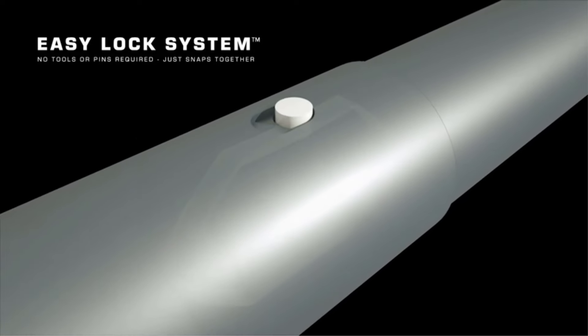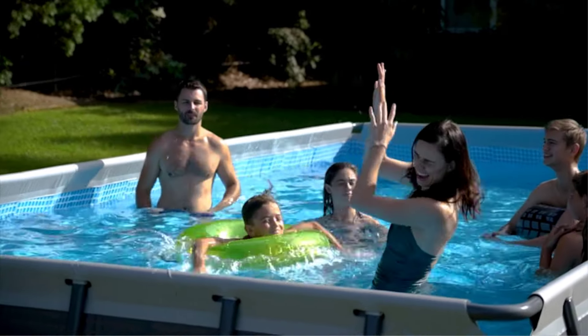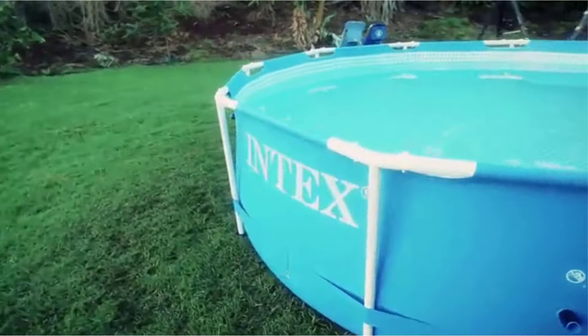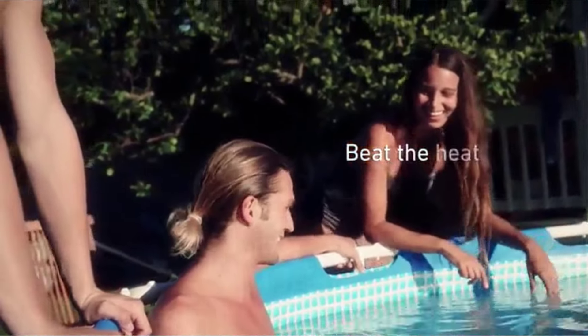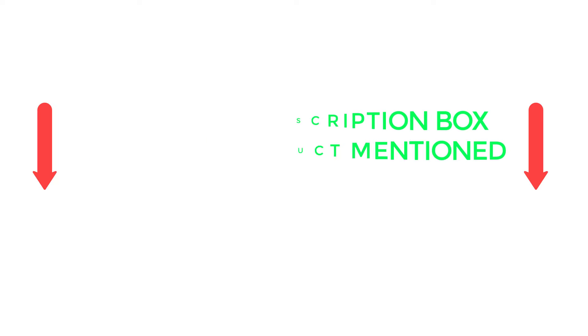There are many products available when choosing above-ground pools, each with different characteristics and benefits. To help you make an informed decision, I did deep research, read tons of reviews, and made a list of the best above-ground pools from renowned brands. After much research, I found these products very helpful. If you want to know about the price and other information, be sure to check my video description. So without any further delay, let's jump into the video.